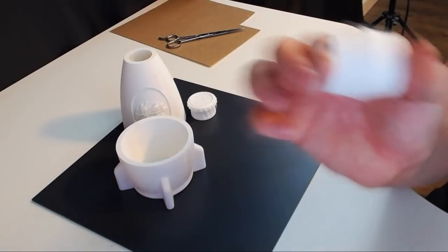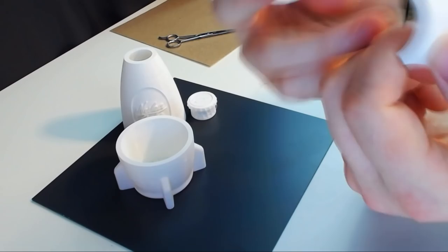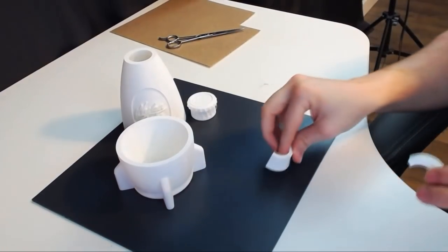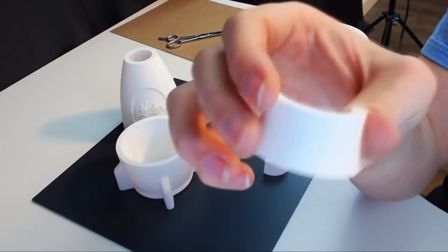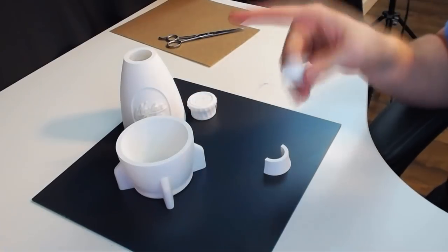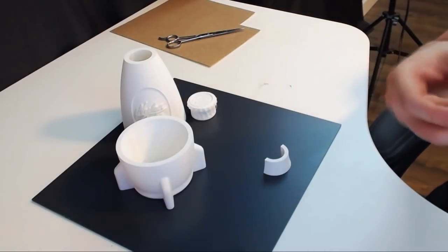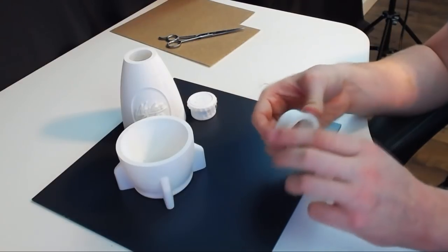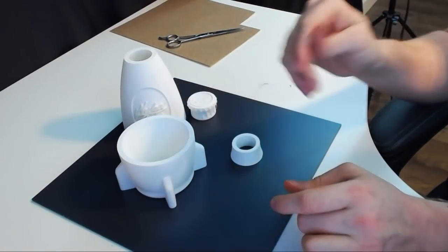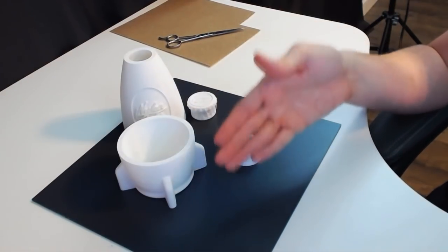The inside part won't be sanded since it won't be seen — just the outside. Once done, texture-wise the sanded piece is super smooth while the unsanded one is still bumpy. I could also use a spray spackle to fill in the tiny grooves to make it extremely smooth, but I'm not going to do that. If it turns out well, I might print another one and do the full spackle process — sand, spackle, let dry, possibly a second layer, then sand again and paint.